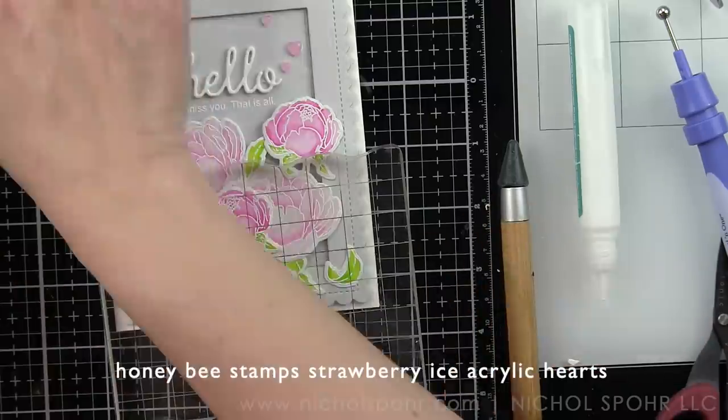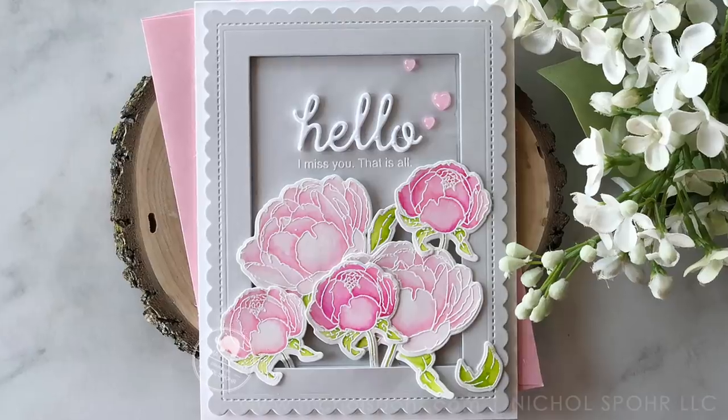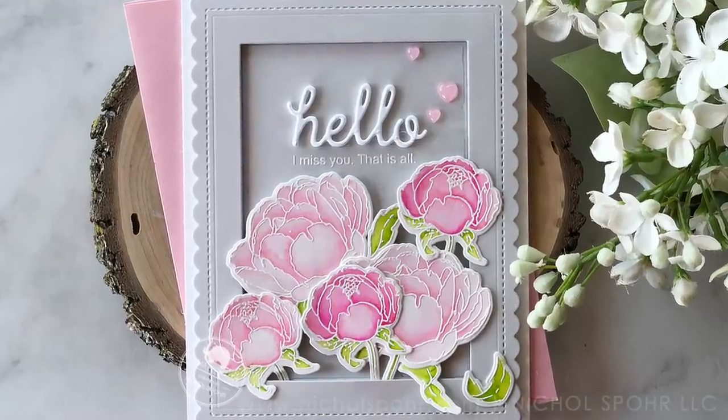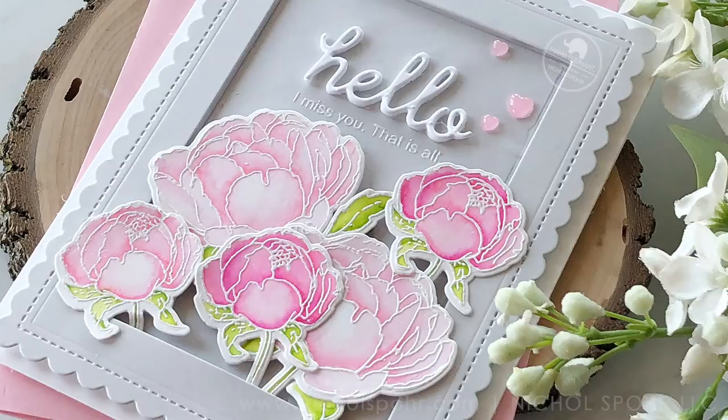Thank you guys so much for joining me today for this floral Hello Missing You card featuring the Mama Elephant Peonies in Bloom Stamps and Coordinating Dies. The supplies I used to create my card are listed and linked below the video here on YouTube. Here are a couple more videos featuring Mama Elephant Stamps and Dies that you might be interested in. Thank you so much for joining me today and we'll catch you next time. Bye-bye!